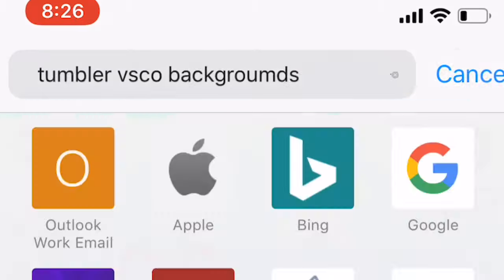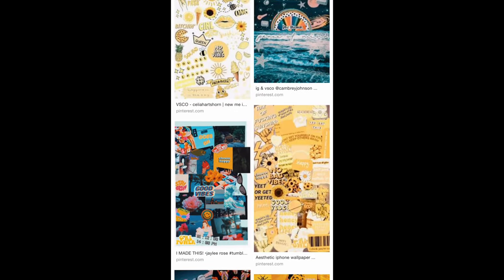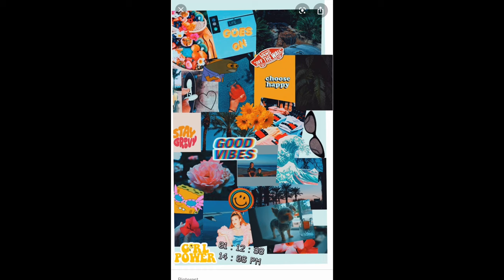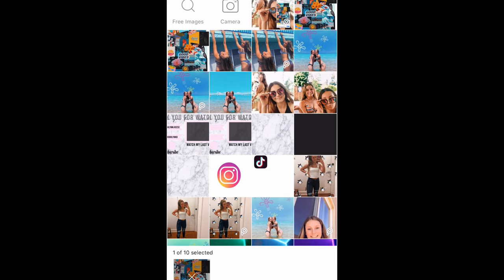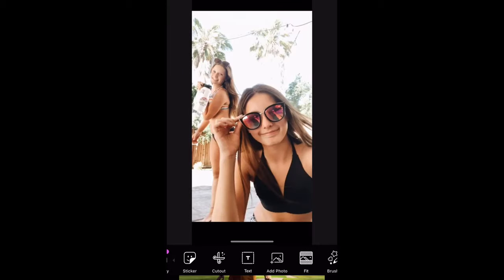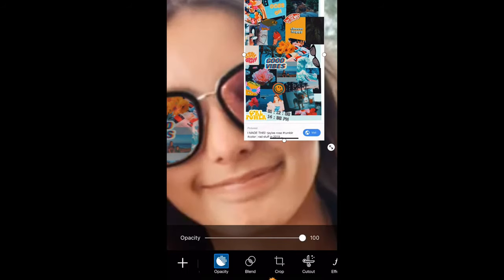This is the Tumblr glasses one. Search up a background for Tumblr, take a screenshot of it, then go to PixArt and import the picture you want to put on the sunglasses. Then go to Add Photo, press the picture of the Tumblr glasses, and turn the opacity down so you can see the glasses. Erase everything outside of the glasses so it looks like a reflection in them.